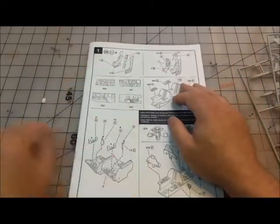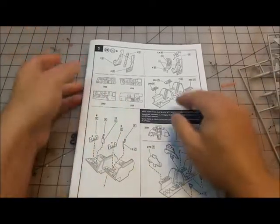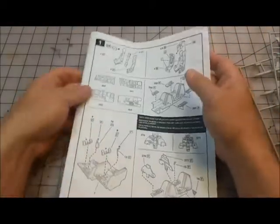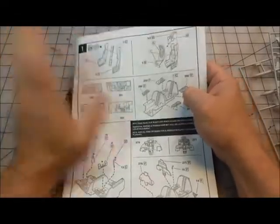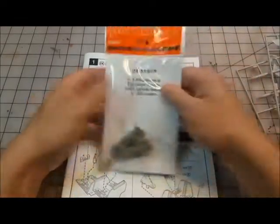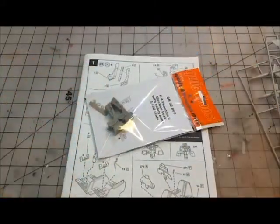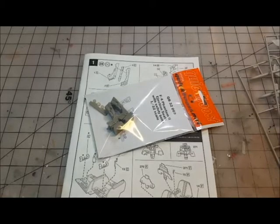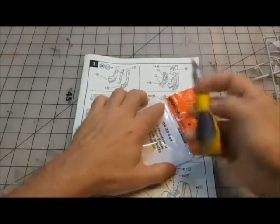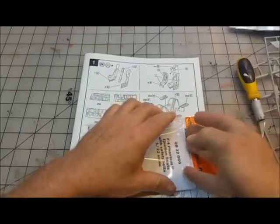A couple of things I did find at the outset that I wanted to point out. Step one is actually page one, which is the build of the cockpit. The first two major steps I'm going to bypass because I'm going to cheat — I picked up the Quick Boost aftermarket ejection seats, mainly because I wanted to try them and was fiddling around with concepts.